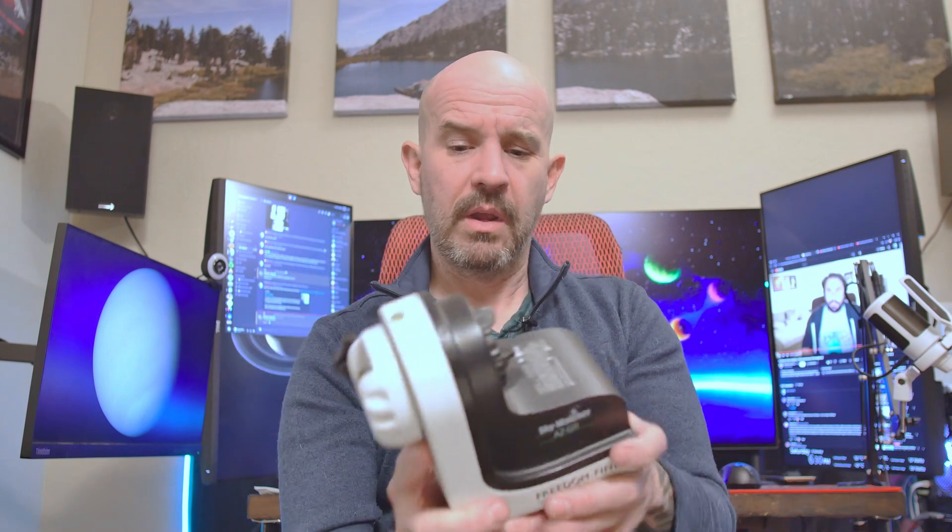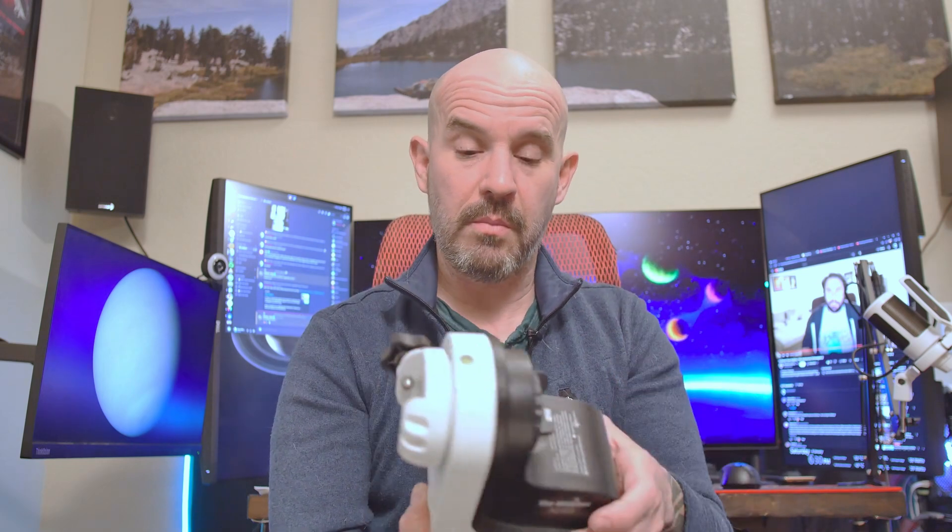So check it out. I've got this little Skywatcher AZ-GTI telescope mount. This is a really cool little mini telescope mount. It's good for small, light payload telescopes. You can put it on a wedge and actually use it in equatorial mode. But it's great for things like the Hadley telescope that you've seen on my channel, and other small stuff. And I use it only a little bit. And now I've got a problem with it.